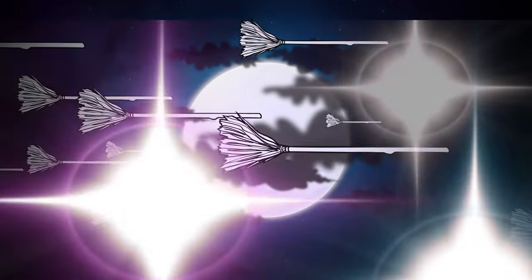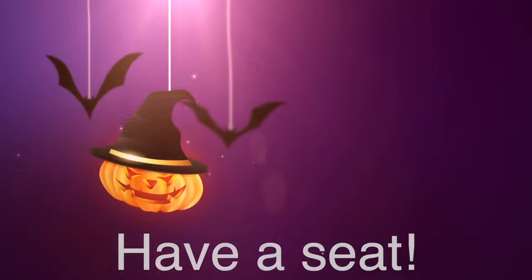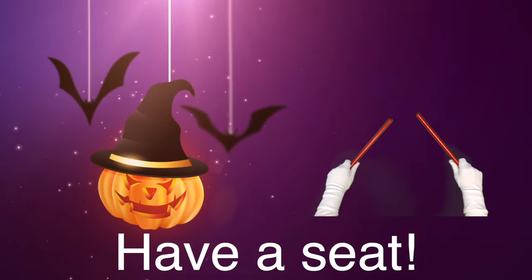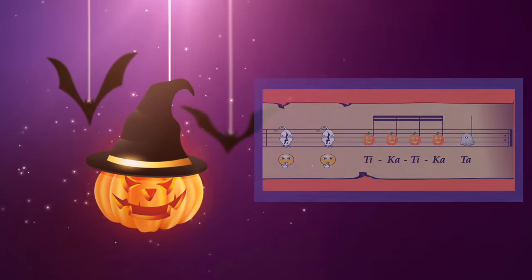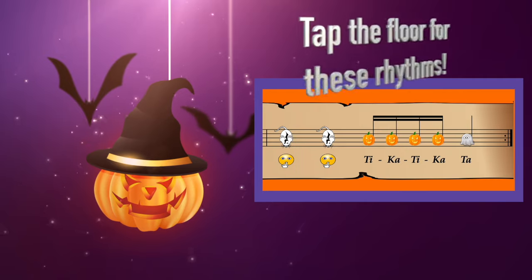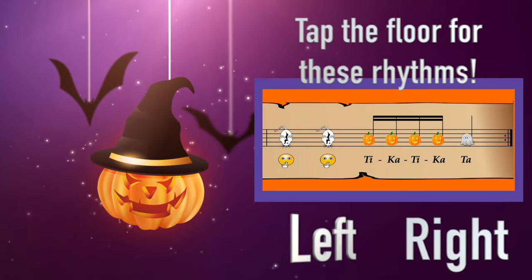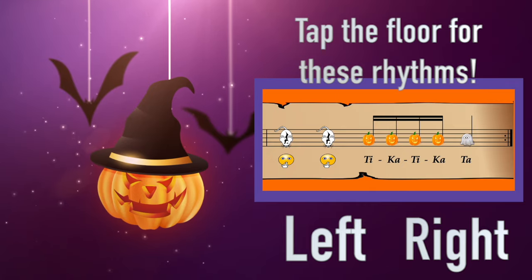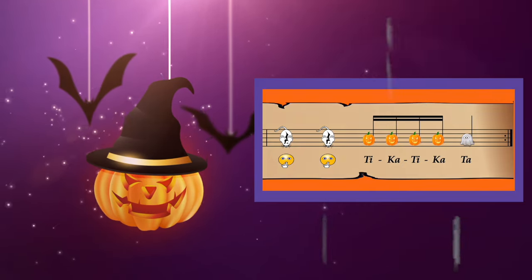Have a seat where you are. Hold your sticks just like this. We're going to play some shorter notes — we'll need to use our wrists. Tap quickly on the ground using right and left to play. It's a fun little tricky part of our Rhythm Stick Parade.